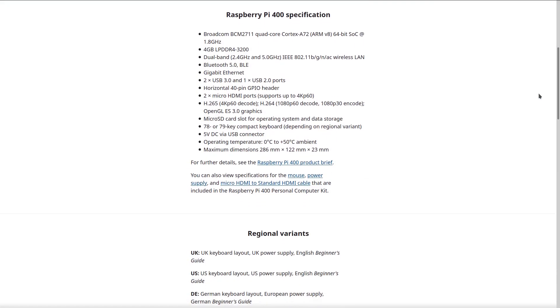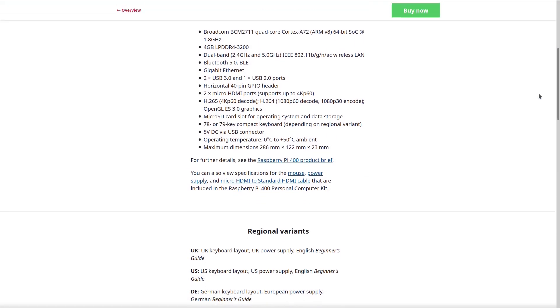Internally, the specs of the Pi 400 are a quad-core 64-bit Cortex-A72 ARM processor, 4 gigabytes of RAM, Bluetooth 5.0, and dual-band wireless. For the price — which we'll get into in a moment — this is incredibly generous. But don't expect this little device to win any awards for performance; we'll get into that shortly.